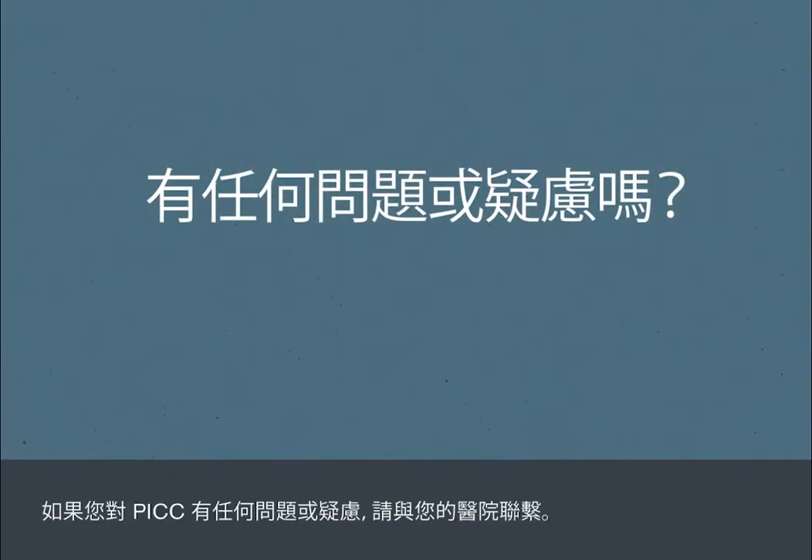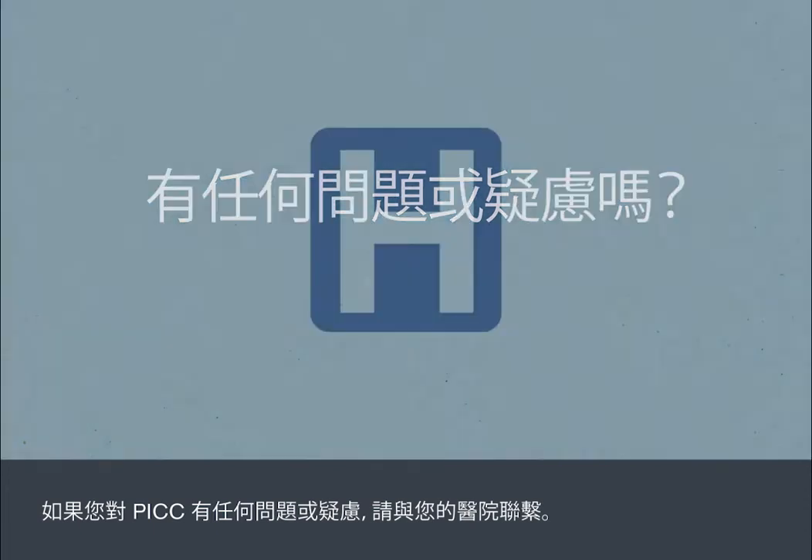If you have questions or concerns about any aspect of your PIC, you should contact your hospital.